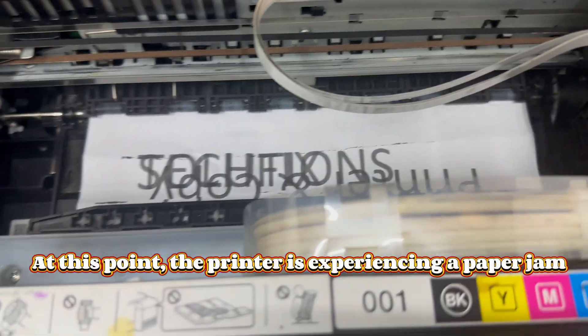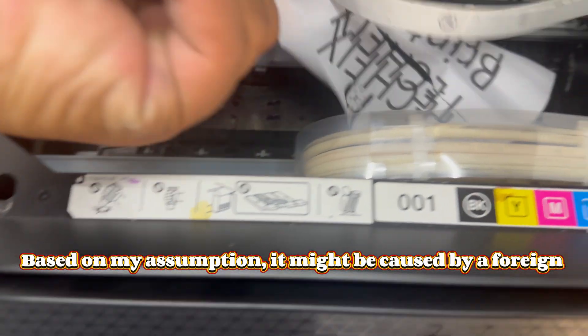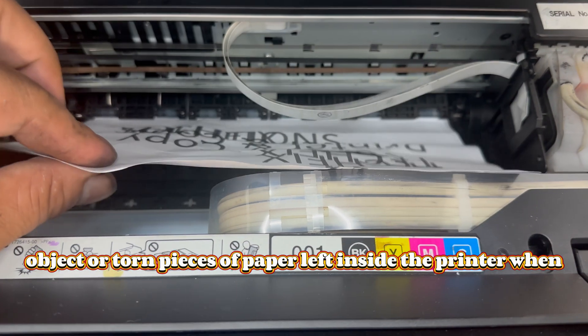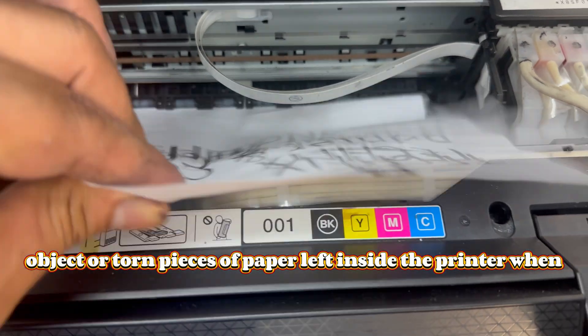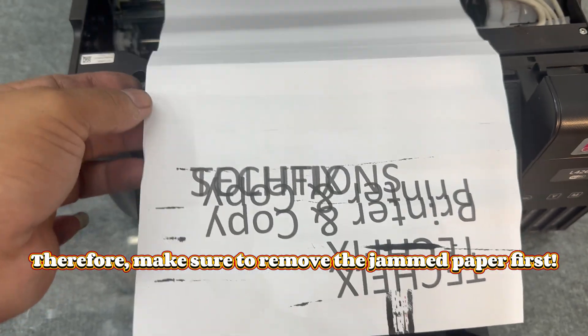At this point, the printer is experiencing a paper jam. Based on my assumption, it might be caused by a foreign object or torn pieces of paper left inside the printer when removing a jammed sheet. Therefore, make sure to remove the jammed paper first.